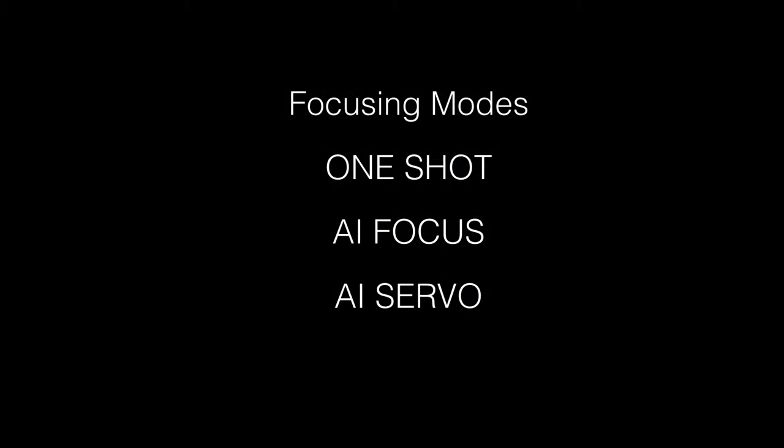The first thing we need to do is set the focusing modes on the camera. There's One Shot, AI Focus, and AI Servo. One Shot autofocus is used for subjects that do not move, such as a still life or a portrait. The camera stays with the original focus even if you move the camera around, offering great creative possibilities.